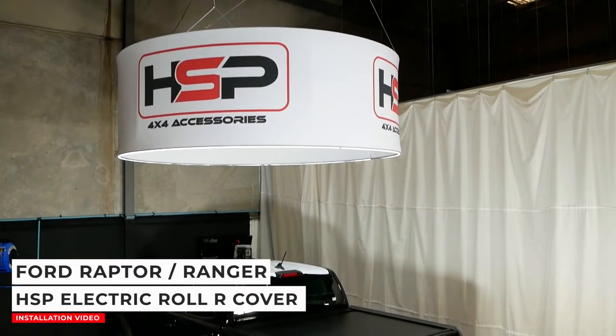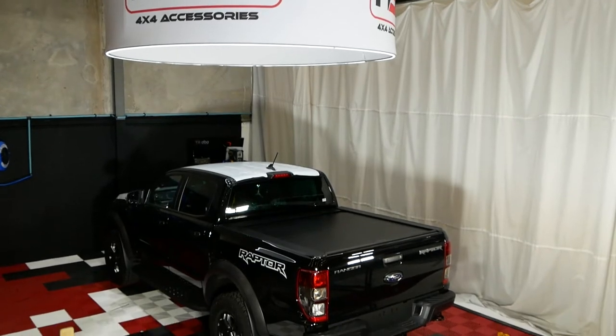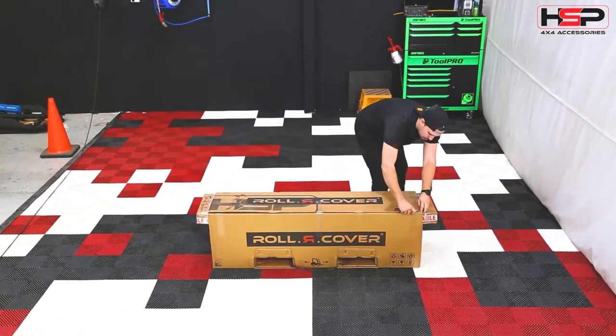This is a tutorial on how to install your HSP Roll-R cover to your Ford Ranger. Carefully cut the box open and lay out the contents as shown.